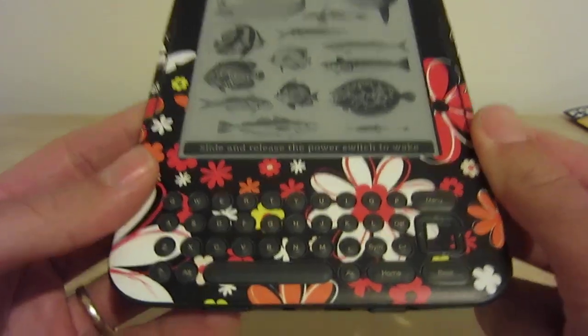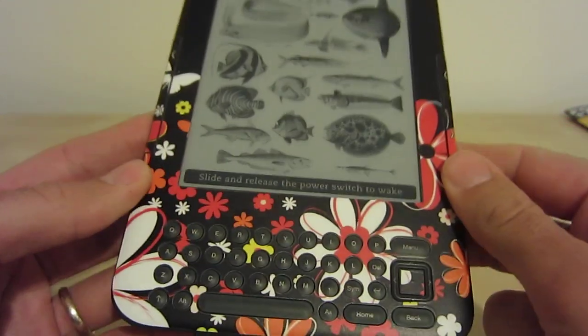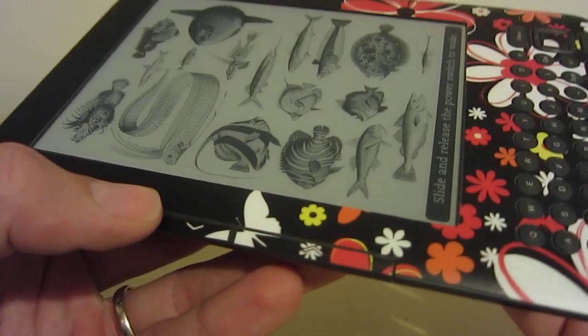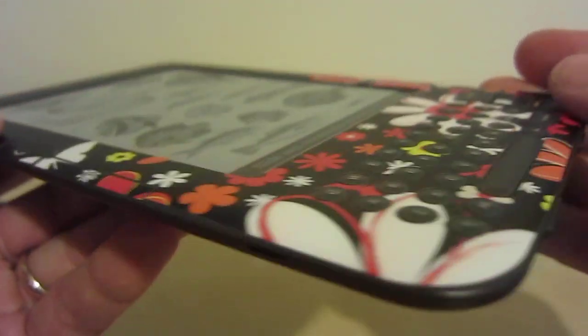For a cheap and easy way to personalize your Kindle, these decal systems work very well. I'm doing a video review of this to show that once applied, it does stay on very well.